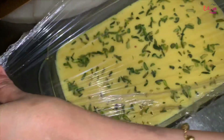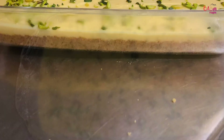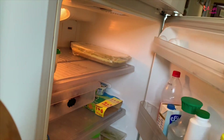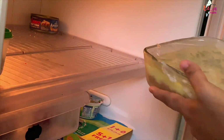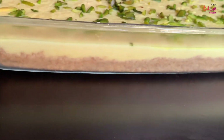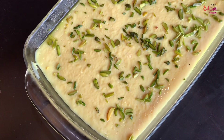I will cover this pudding with cling film and put it in the freezer. After 3-4 minutes I will cook the pudding as it is ready.